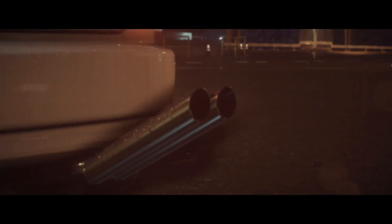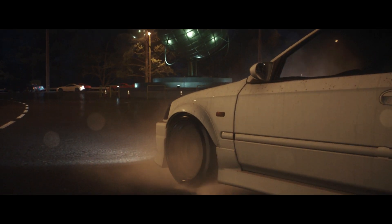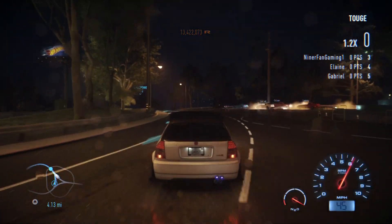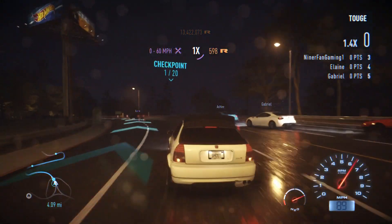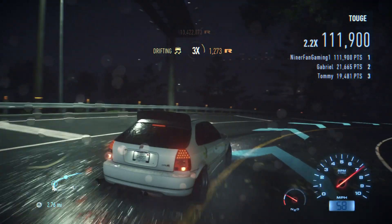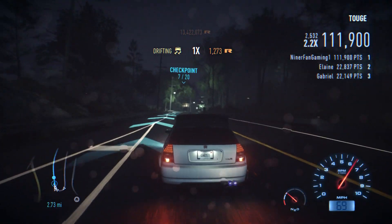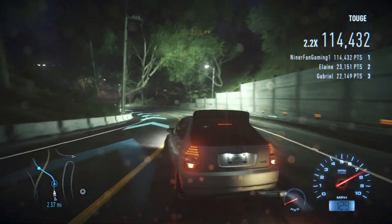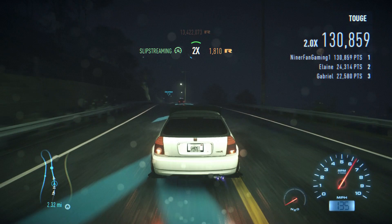Now we're in the last event of today, and we're in a different environment — this time we are in the El Rey Mountains. Previously we were in the city, and now I wanted to see how this thing does downhill. Like I said, this car is not bad at all — for a front wheel drive car, it's definitely a lot better than what you would expect.